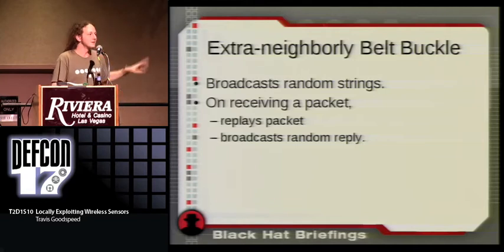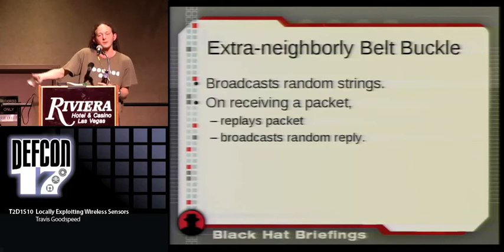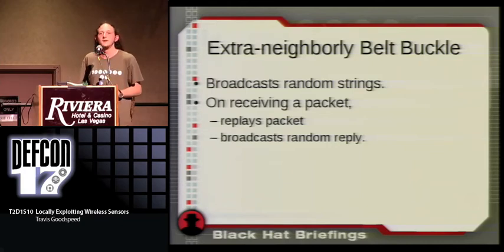Thanks to the technical confusion at the beginning I've run out of time. But if you'd like to join me in the breakout room, we can play with some of these toys and I can show you how to exploit chips — we've got a scope and some needles and we can do all sorts of fun stuff. Room 105. Thank you.